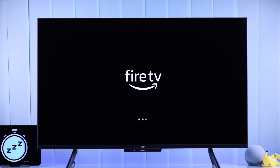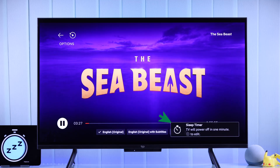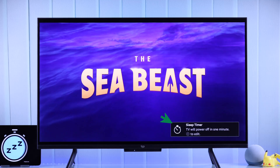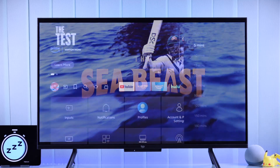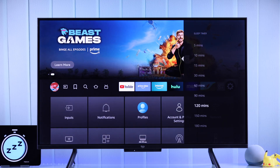If you want to fall asleep to relaxing music or while watching a movie on your Amazon Fire TV, then in this simple tutorial, I'll show you three different ways to turn on or set up Auto Power Off Timer or Sleep Timer on your Amazon Fire TV. Let's get going.